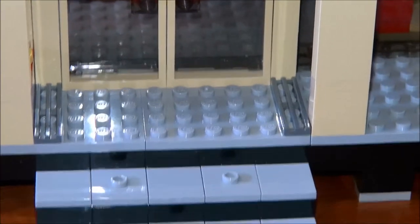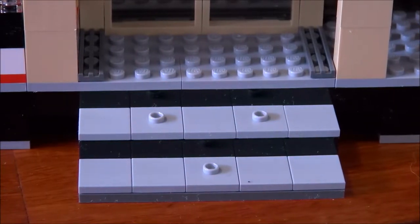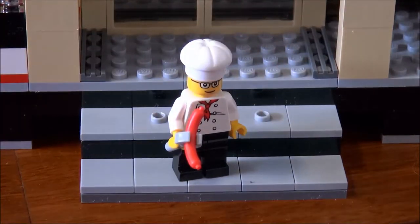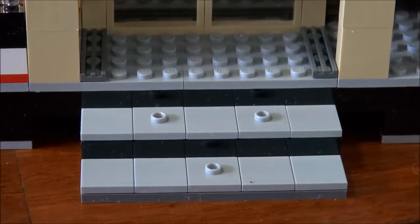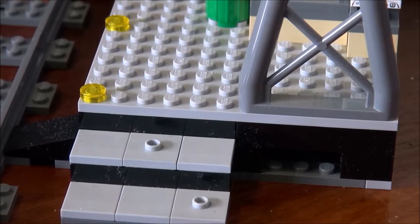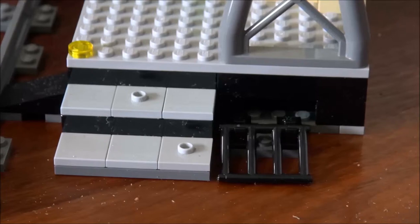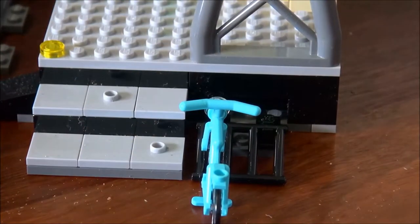If we look a bit further back you can see there are steps, and you can pose minifigs on those little steps. Speaking of steps, there is another set of stairs. Right next to those stairs would be where I'd place my bike rack. You've got your little bike — just ride it in there.